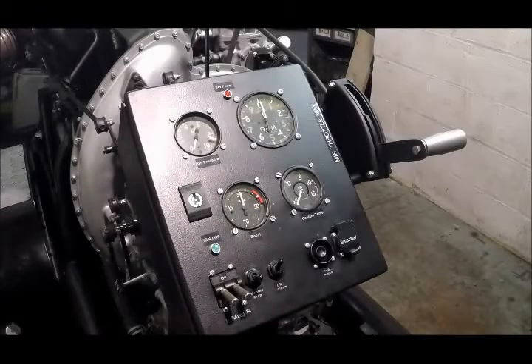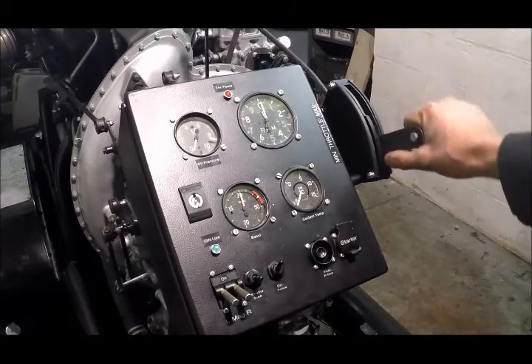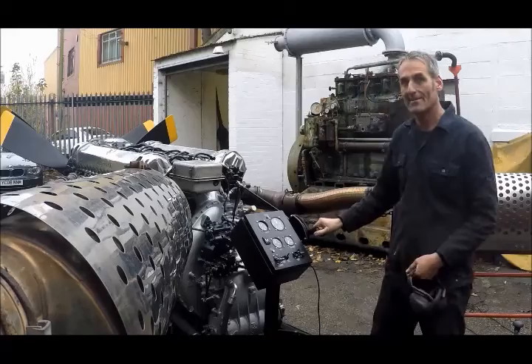Before we take the engine out and test it, I'll give you a quick rundown of the controls. The obvious one here on the right is the throttle, which is the same as you would have in the aircraft. We have fuel, we've got oil, we have 24-volt batteries, we've got a 36-litre engine. Let's see if we can make some noise.